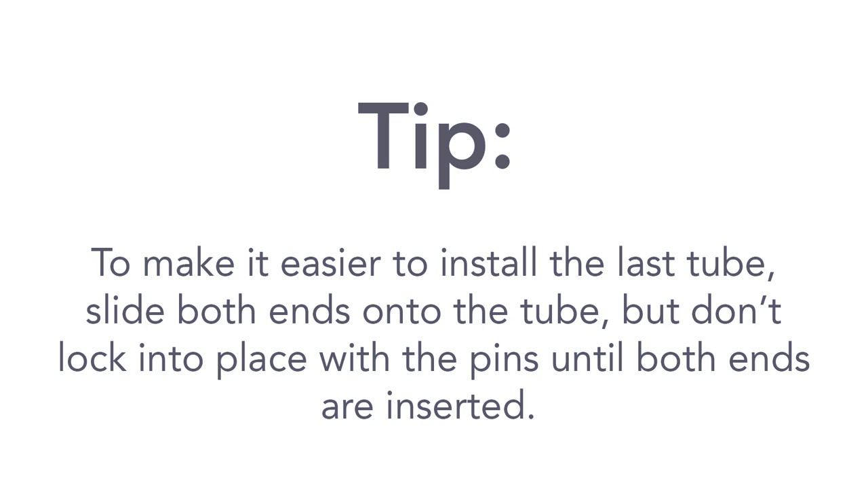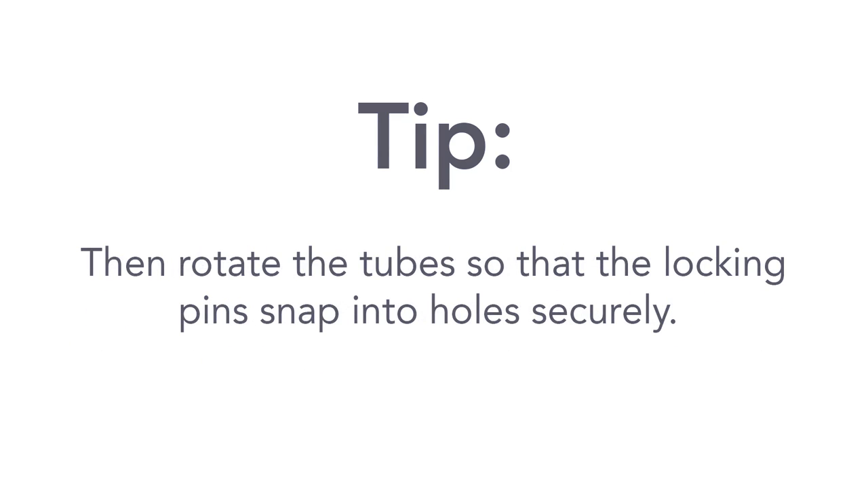Here's a tip: to make it easier to install the last tube, slide both ends onto the tube, but don't lock them into place with the pins until both ends are inserted. Then rotate the tube so that the locking pins snap into the holes securely.